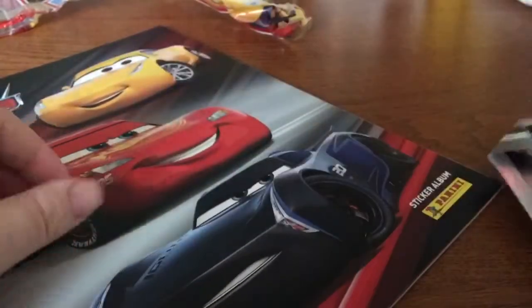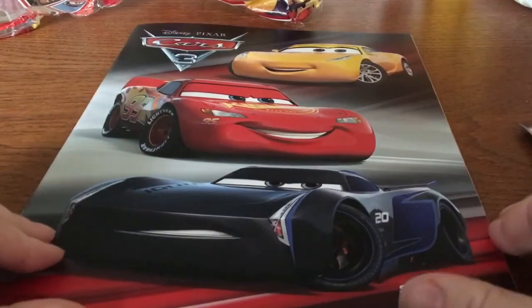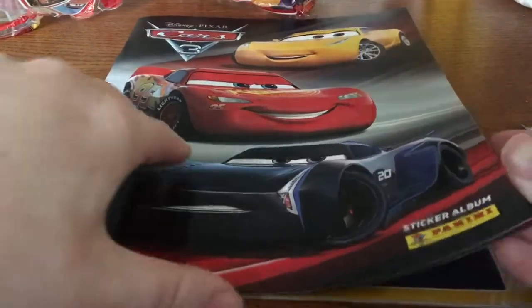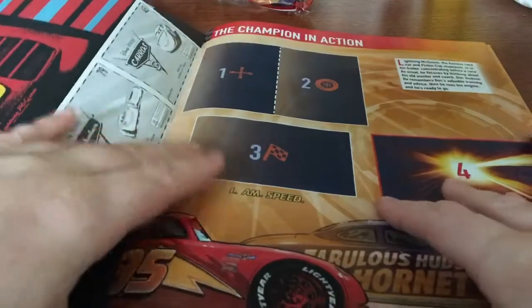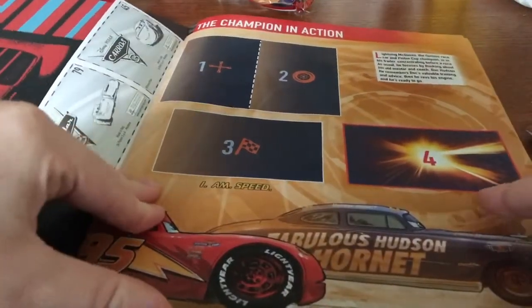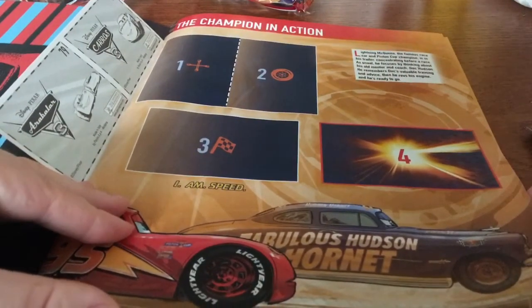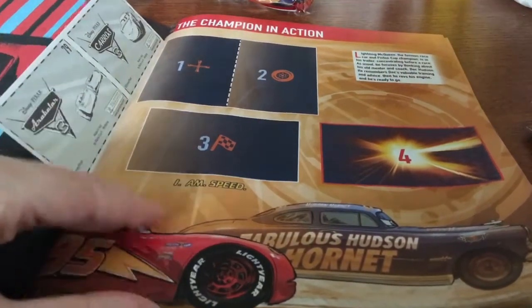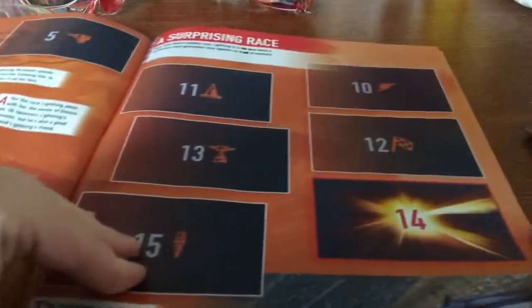You get one, two, three, four packets of stickers with the album, and then that is the front cover of the book. So you get a couple of stickers there — so the Champion in Action — with the Fabulous Hudson Hornet. There's bits about Lightning McQueen.